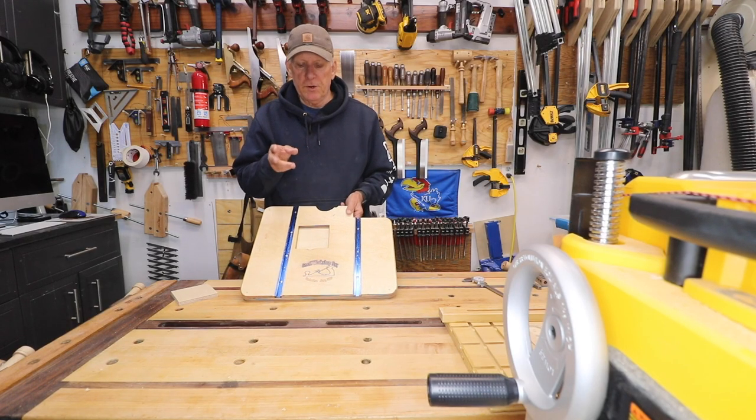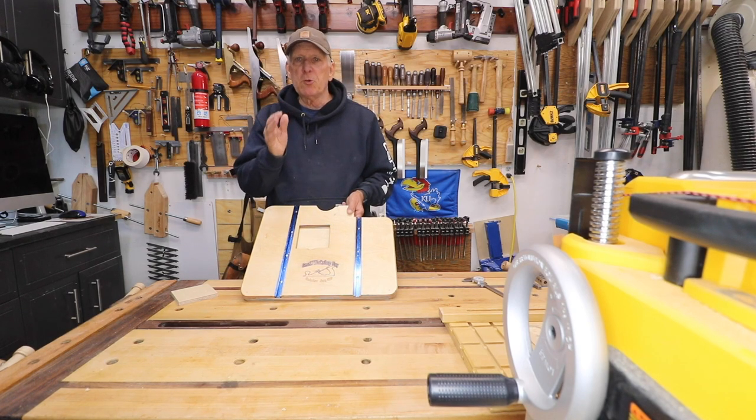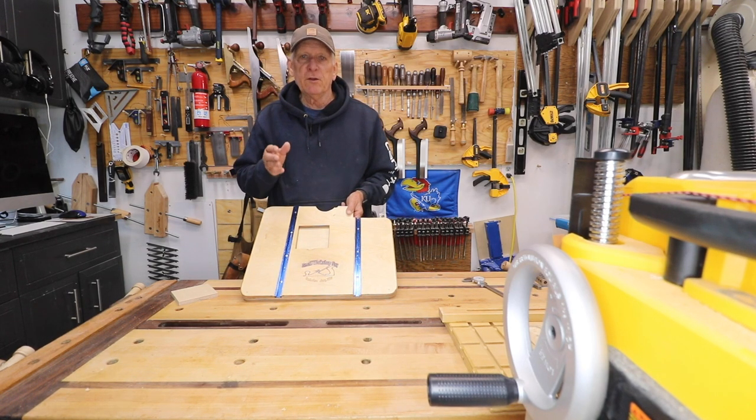Stay safe in your workshop. Do an old coot a favor — give me a like, give me a comment, give me a subscription. And if you want to be in a super rare group of supportive woodworkers, then give me a little Patreon support of a couple dollars a month. Be much appreciated — got a lot of overhead trying to run this channel.